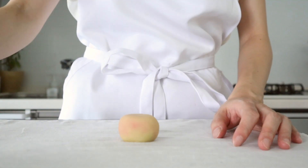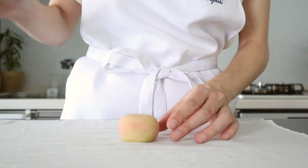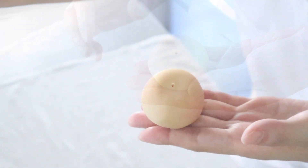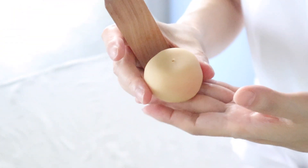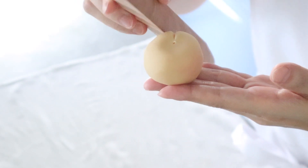I will mark the center with a skewer. With a triangular stick, I'm going to draw lines to create petals.